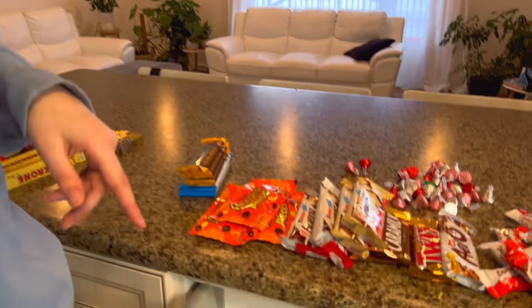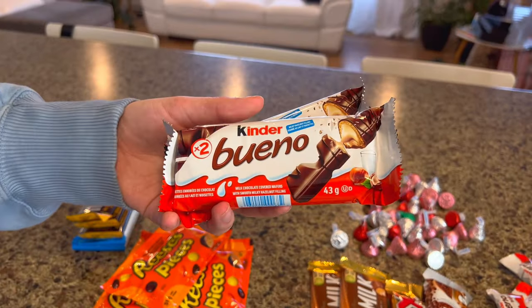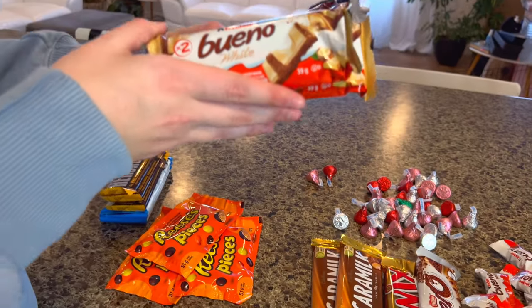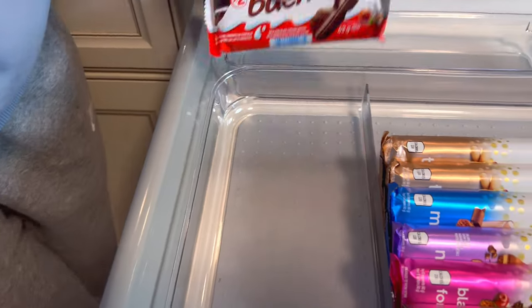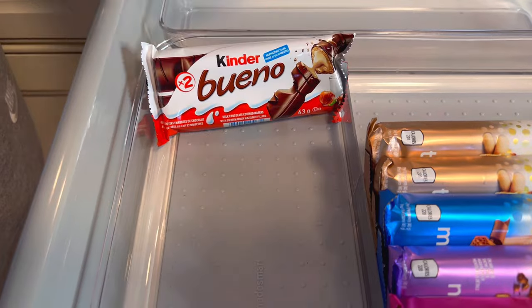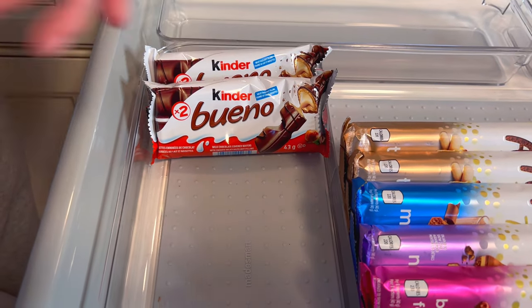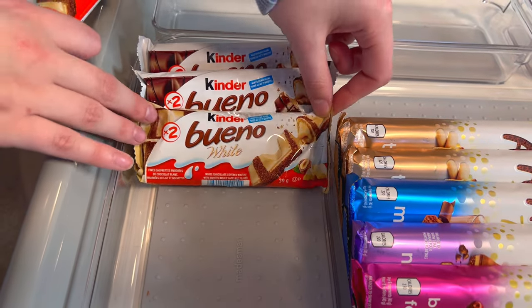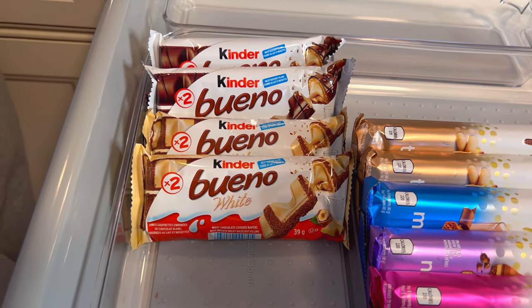I don't know who I'm making this drawer for — myself or my sisters! To move on, we'll add some of my sister's favorites, which is the Kinder Bueno chocolate bars and the white chocolate ones. We'll try it in here — yeah, that clearly works, so good. We'll put two of these and then two of the white chocolate. That looks super amazing.